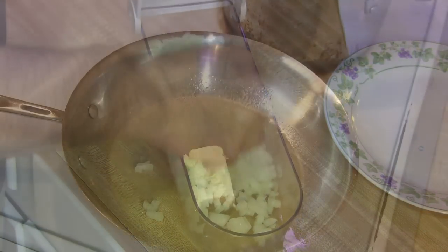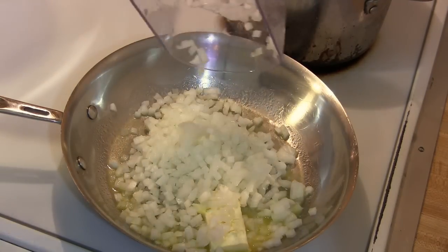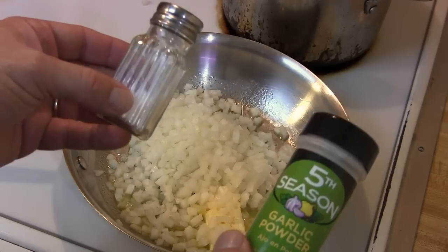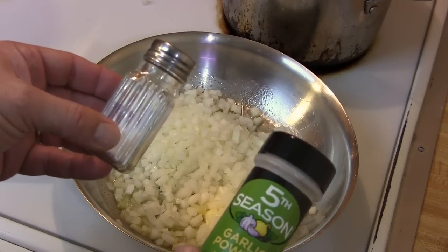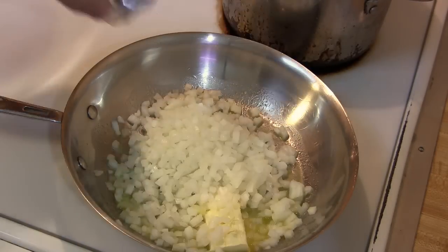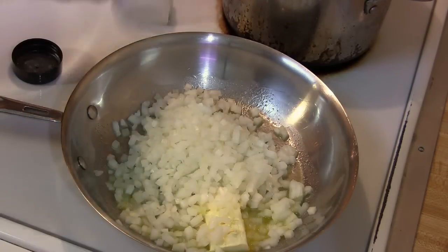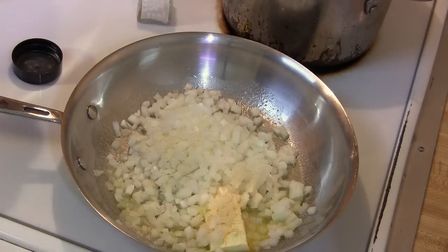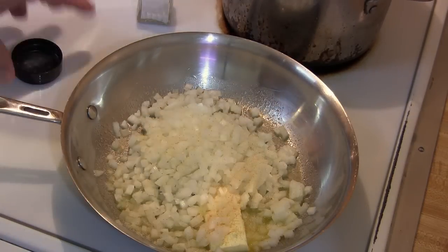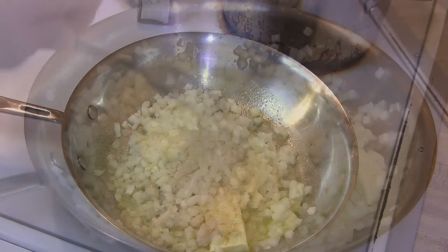I'm gonna let that cook down and go ahead and dump these onions in here. The next thing I'm gonna do while it's at this stage is go ahead and use salt and garlic powder — about that much of salt, and as far as garlic powder goes, about that much. Ain't nothing wrong with butter and garlic.